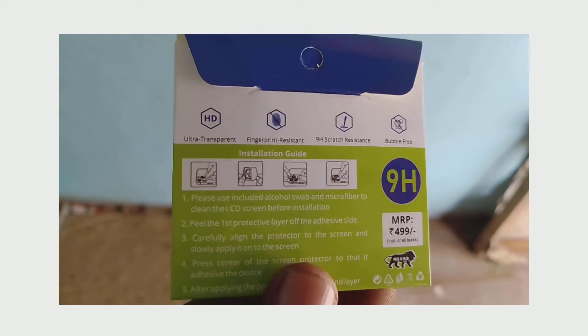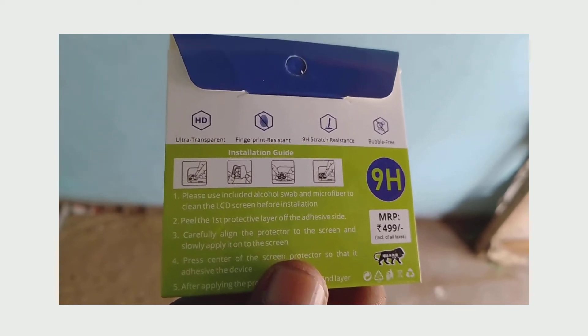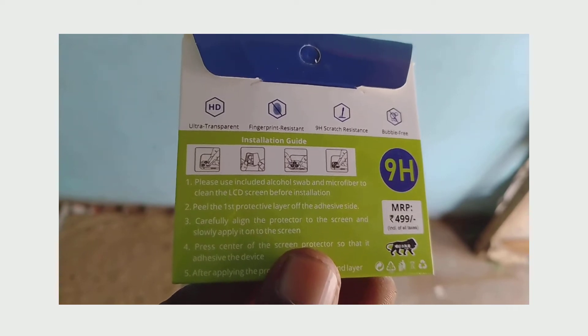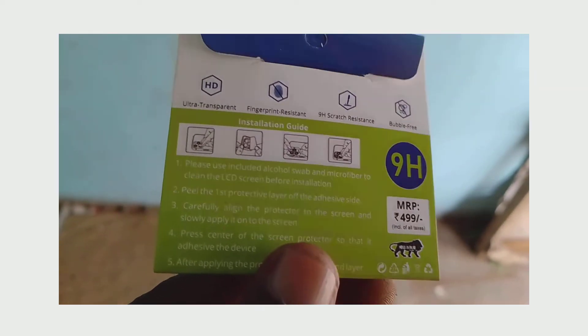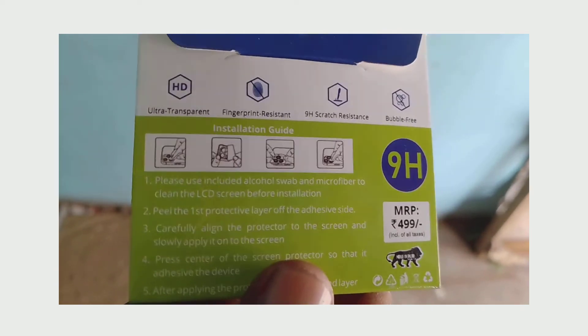Peel the first protective layer off the adhesive side. Carefully align the protector to the screen and slowly apply it. Then press the center of the screen protector so that it adheres to the device.